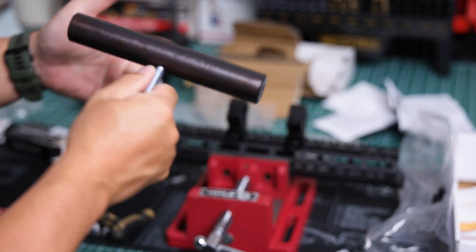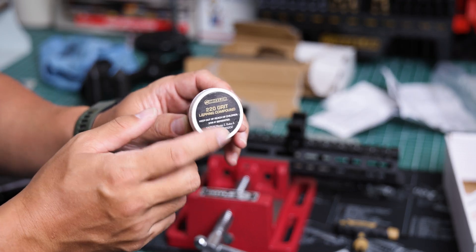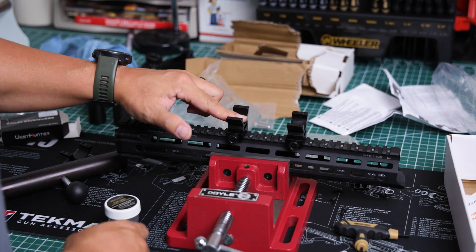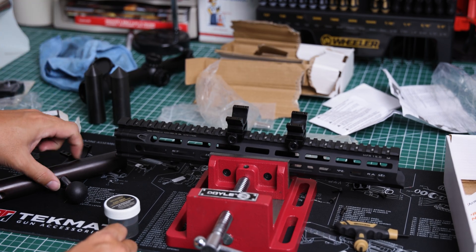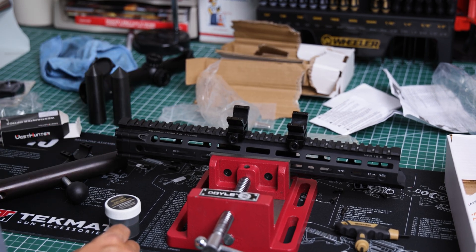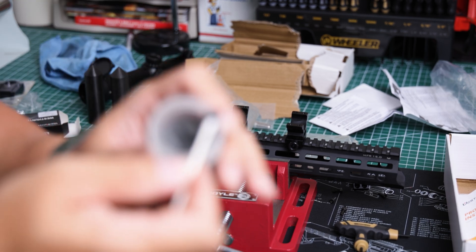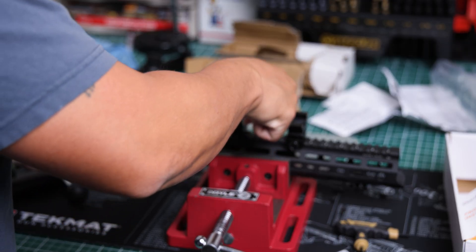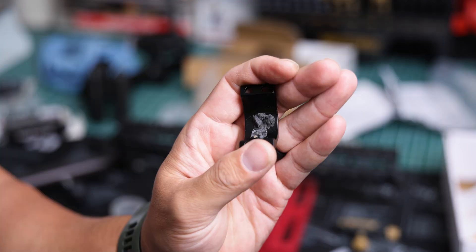Next up we're going to prepare our lapping compound. We have 220 grit here, and we're going to apply that on the inside of both the bottom and the top of the rings. We'll put the lapping bar inside, torque it down, and get to lapping. This is what the lapping compound looks like — we'll go ahead and apply it inside like that.